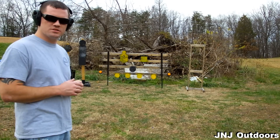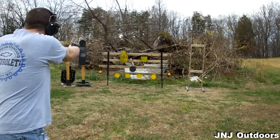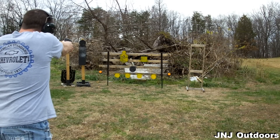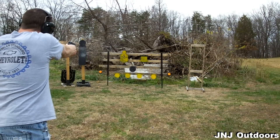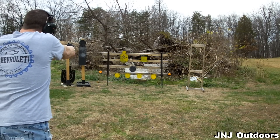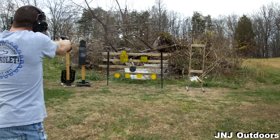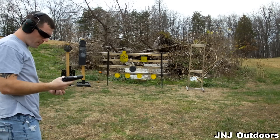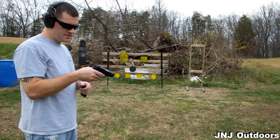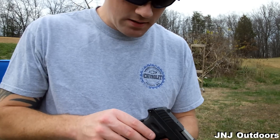Alright, let's do a little plinking on some steel and see how the gun handles. We're going hot. Very nice gun — I believe I missed one of the little ones down there, but that's alright. It's a nice gun. But there's a little issue here.